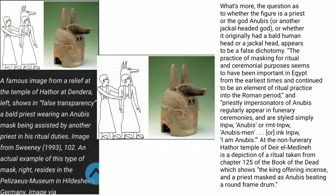What's more, the question as to whether the figure is a priest or the god Anubis, or another jackal-headed god, or whether it originally had a bald human head or jackal head, appears to be a false dichotomy. The practice of masking for ritual and ceremonial purposes seems to have been important in Egypt from the earliest times, and continued to be an element of ritual practice into the Roman period. Priestly impersonators of Anubis regularly appear in funerary ceremonies, and are styled simply Inkpu (Anubis), or Remet-Inpu (Anubis-men), or Ink-Inpu (I am Anubis).